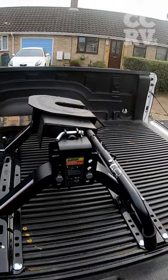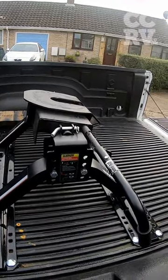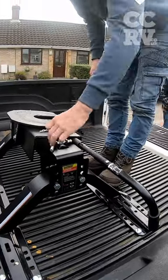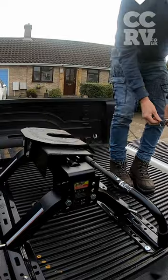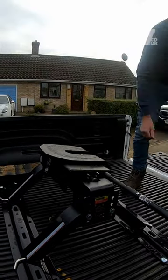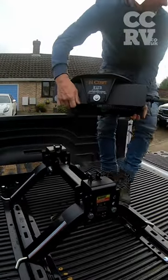Ashley's now going to demonstrate pulling out the fifth wheel. There's only a little video for folks because they can see how they come out. Those two pins come out, they lift that out.